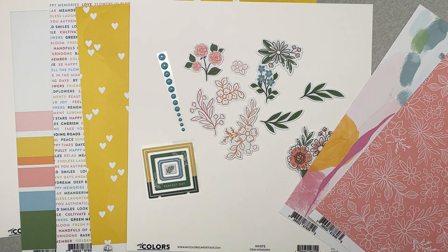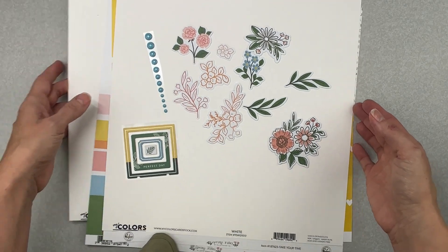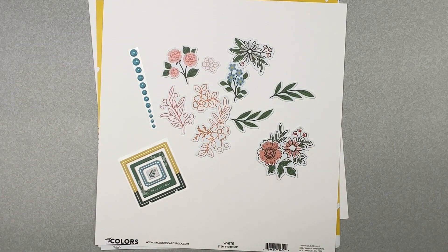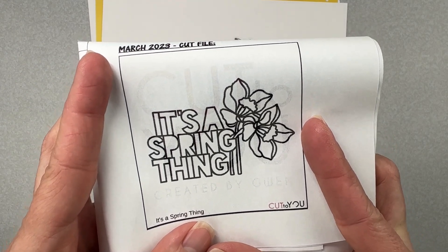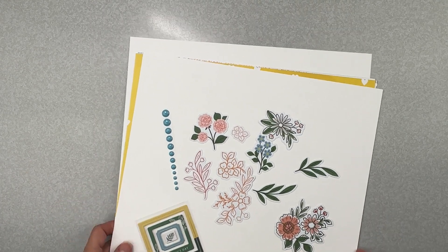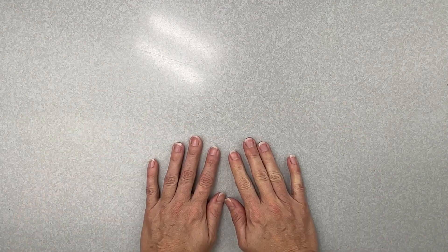Down below I will have the website links for the store, the blog, as well as the Facebook group. We have all kinds of challenges: Freaky Fast Friday, the sketch, throwback sketch, Kill a Kit, and a gorgeous cut file — there'll be a sneaky peek — it's a cute daffodil design. Lots of things to do over there, so come join us and we'll share all of the goodies we create. Questions pop them down below, like, subscribe, and I'll see you guys soon with another video — bye guys!